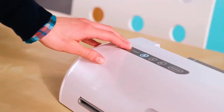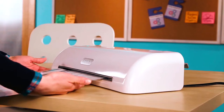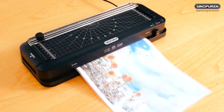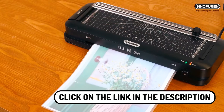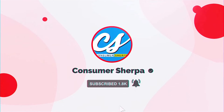From the Scotch Laminator TL-901X to the Cronova machine, each laminator has unique features that are perfect for different needs. So if you are looking for the best laminator for your home or office, read on! When you come across the laminator you are looking for, you can click on the link in the description for more information. Subscribe to our YouTube channel to see more videos like this one that review household items.